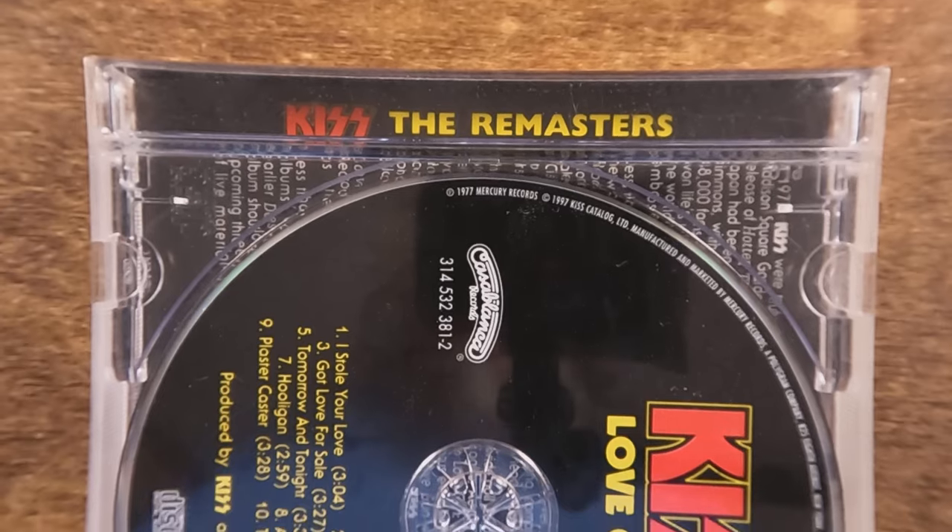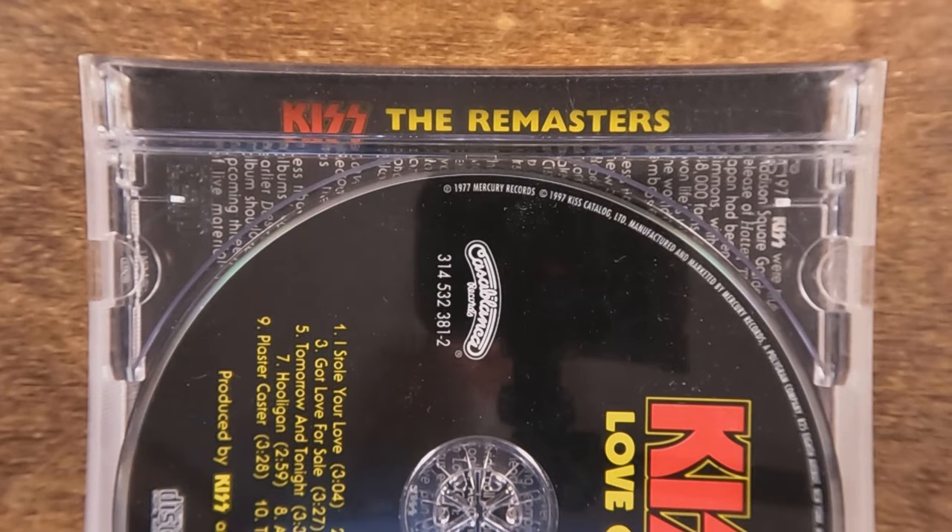A quick note on remasters: you've got to be a little leery of them, because in some cases they're not really remasters. The new Black Sabbath remasters coming out are actually remixes — they've replaced some vocal tracks, some guitars, and in some cases wiped the keyboards. That's not a remaster to me, that's a remix. I prefer remasters where they've taken the original tapes and just cleaned them up, brightened the sound, and balanced the levels — but they're not always honest in what they're doing.